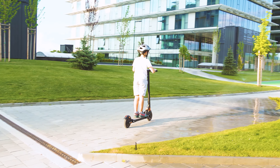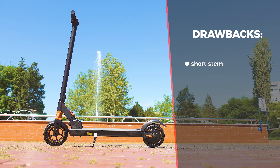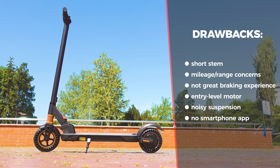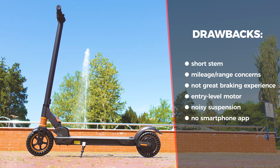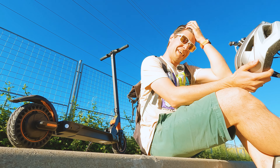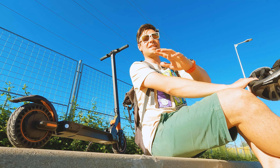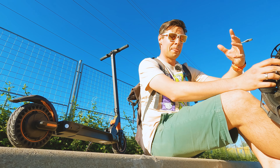Drawbacks: besides the height, there is the jingling noise caused by the suspension, the poor braking experience, the stiff feeling during riding, the ineffective motor, there is no pedestrian mode, no smartphone app, and I can see some regulation compliance issues because of the top speed and the lack of a dual braking system. The other fairly annoying thing is about the range — with my kind of riding and weight of around 90 kilos, I hardly got beyond 17 kilometers per charge, while it was advertised as somewhere around 30.